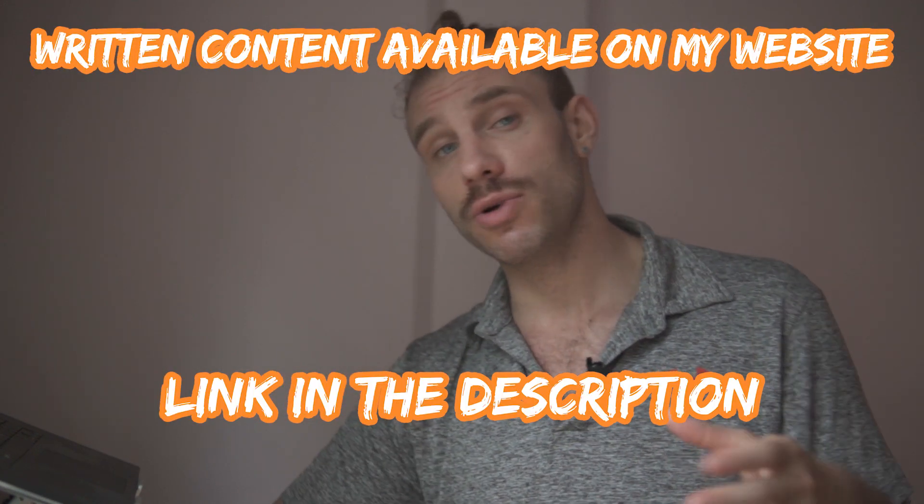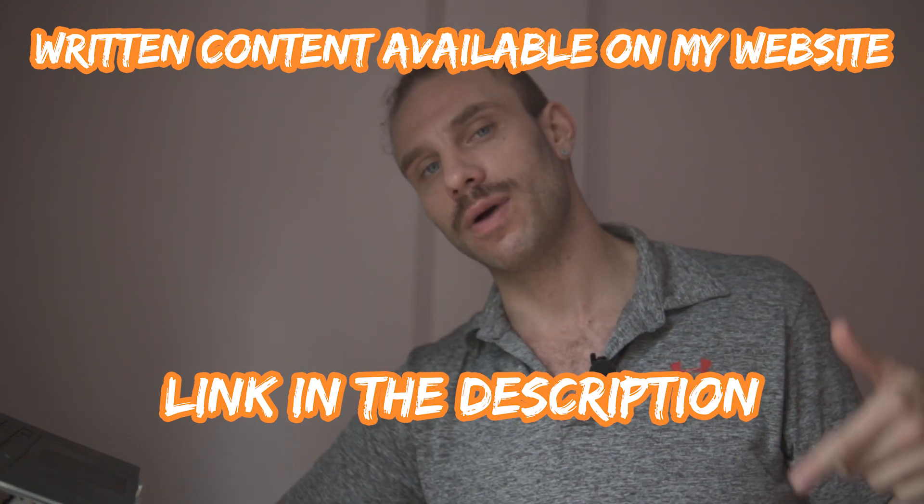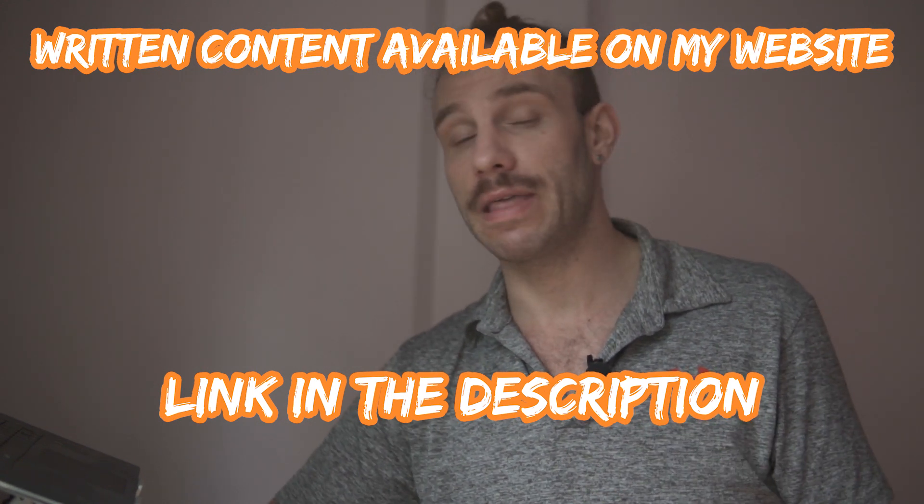Also, if there's something you guys want to read about, or your English isn't very good, check out the website. I've got written stuff all the time and I'm updating it. Okay, you guys know the drill — let's just jump into this.